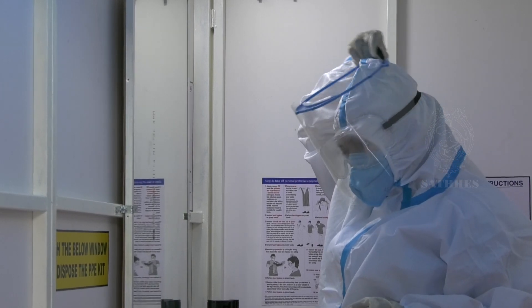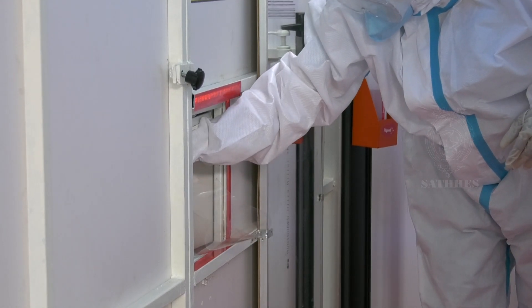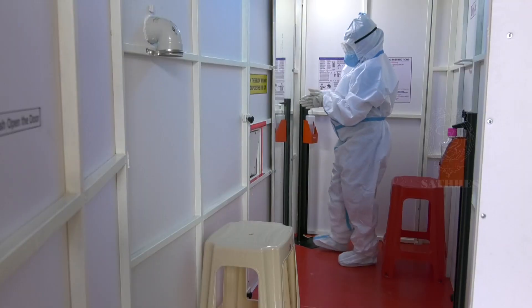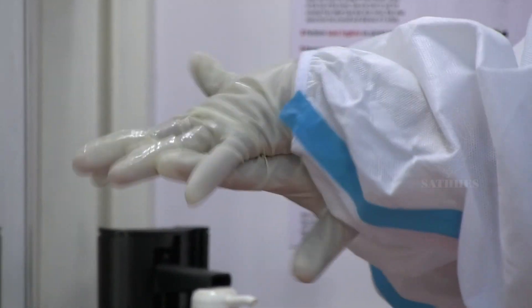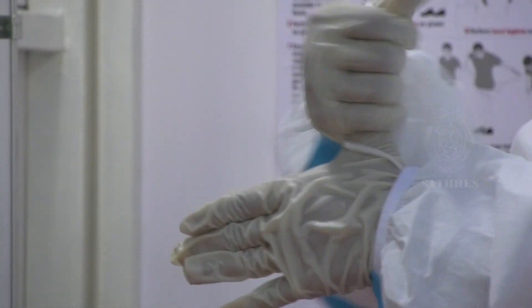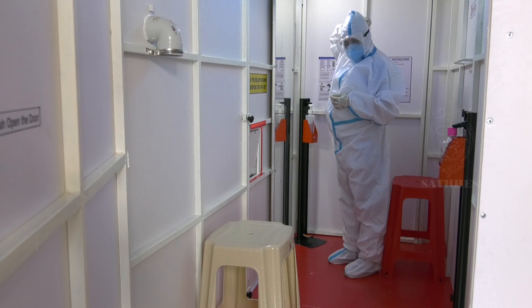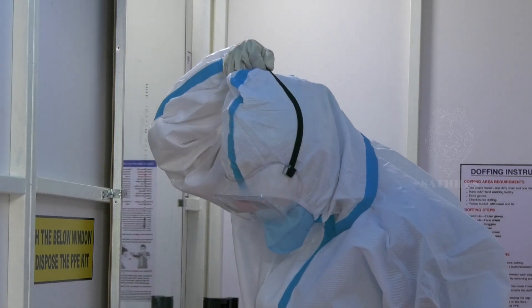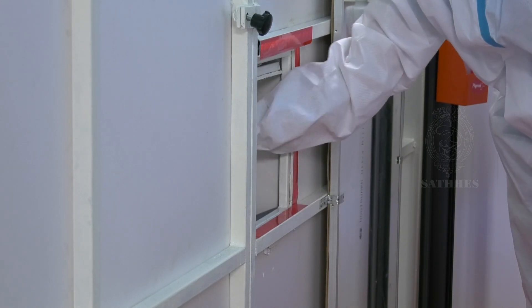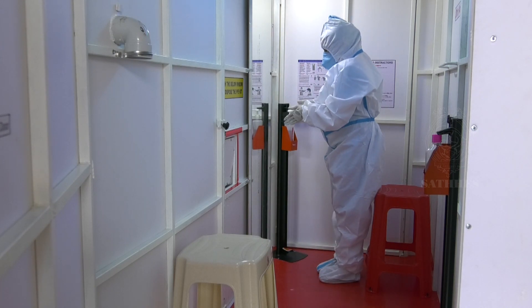Remove the face shield by touching it from the back side. Again, sanitize your hands for 20 to 30 seconds.